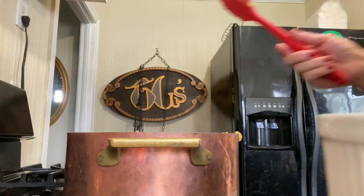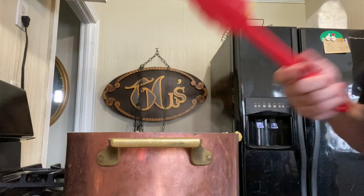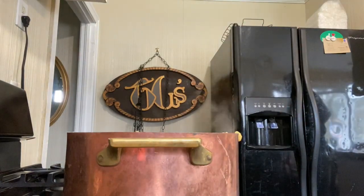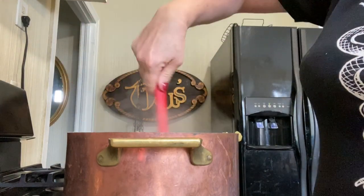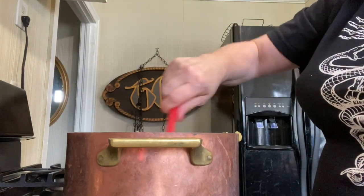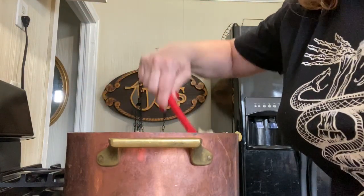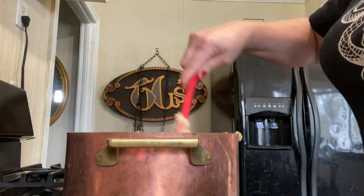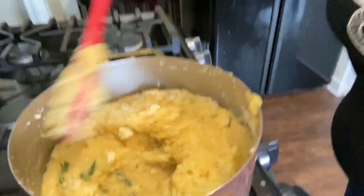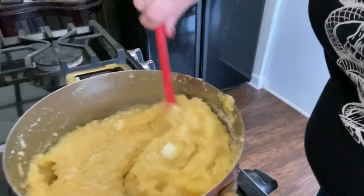We're going to finish this off. We have about half a cup of grated Parmesan cheese. You can use the good stuff if you can afford it — you know me by now, I'm cheap. I was talking to Brent a minute ago about that whole single mom mentality — keeps everybody's tummy full. So stir in the cheap Parmesan cheese just like this. You want this nice, beautiful, thick consistency.